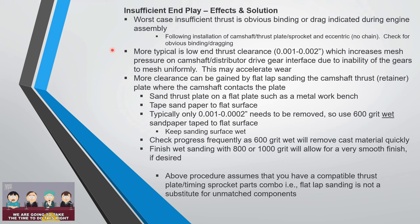More typically, you get a low end thrust clearance problem — you're on the low end of the range, off by a couple thousandths. That's going to increase mesh pressure on the camshaft distributor drive gears because they can't mesh uniformly, causing accelerated wear. The solution is to take the thrust plate and do some flat-lap sanding — this approach is well-documented on the blogosphere.